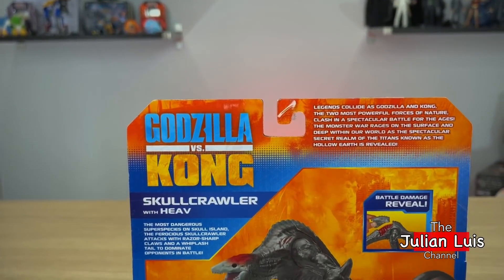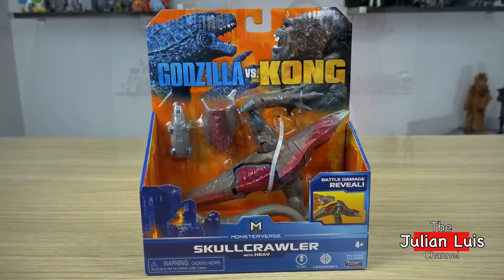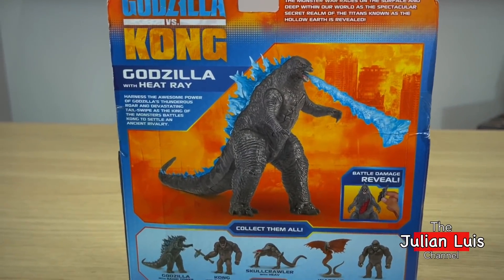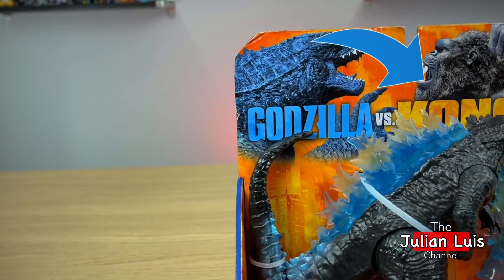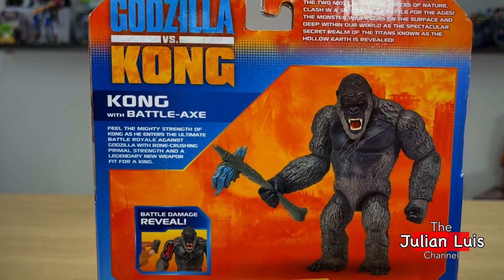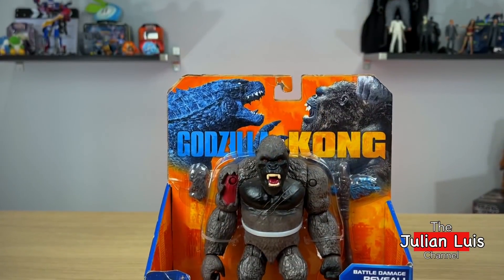Here are some differences about the toy. The Skullcrawler on the back of the packaging has a gray spine, but on the toy it has a red spine. For Godzilla's spikes, on the top they're blue and it continues on the bottom too, but on the toy it doesn't show blue right here, or it doesn't continue right here. And for Kong, his axe is lighter and his chin is lighter on the packaging, but on the toy his axe is not lighter, nor is his chin.